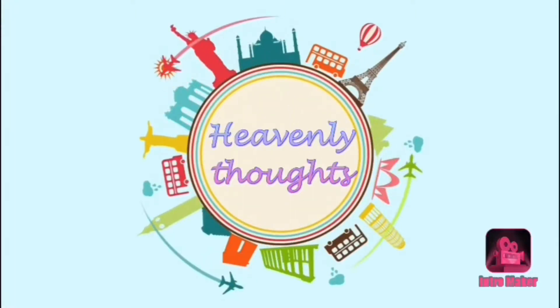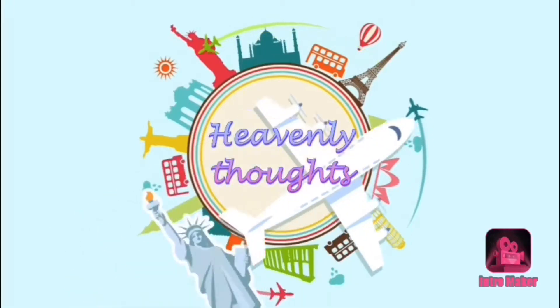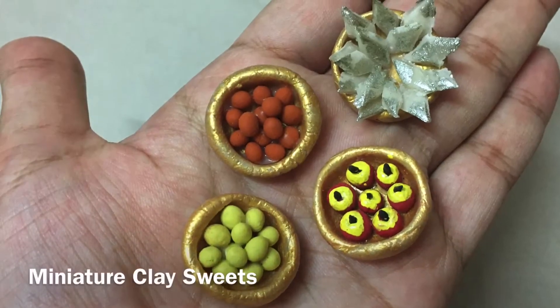Hello Andy! Welcome back to our channel, Heavenly Thoughts. I am Miharika. In this video, I am going to show you how to use the miniature clay sweets.